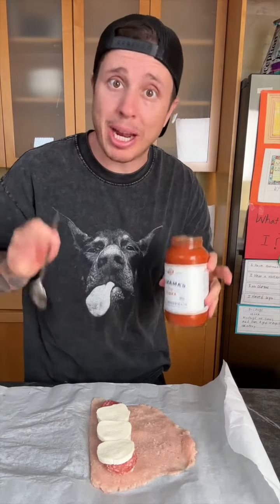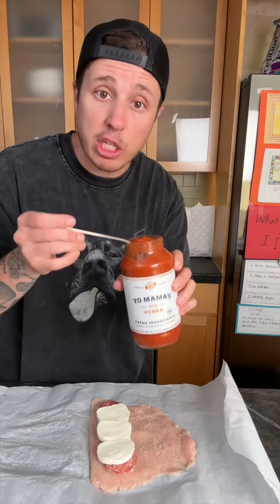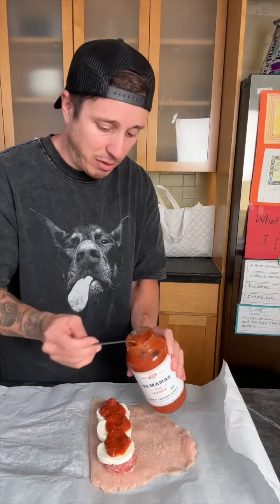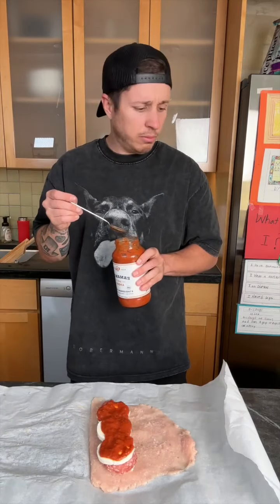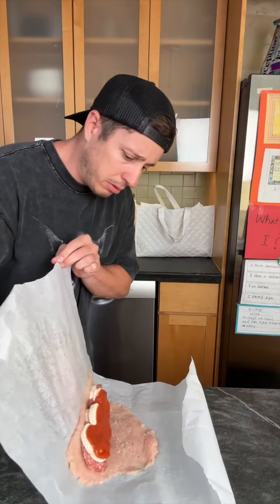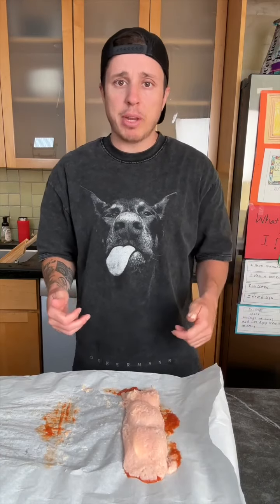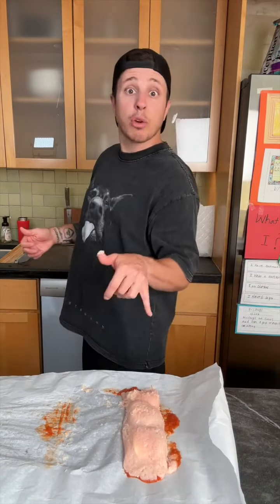Now he didn't add sauce, but I am. I meant to grab regular sauce, but I got vodka sauce because I was rushing. Don't gotta be a lot — it doesn't have to be, but it can be if you want. That's good sauce. Okay, that looks more like a chicken burrito. This is gonna be a chikorito. That's what this is — this is a chikorito.